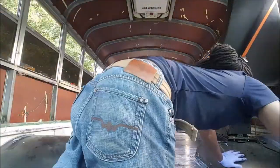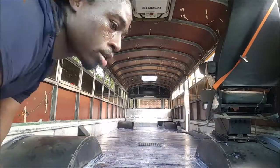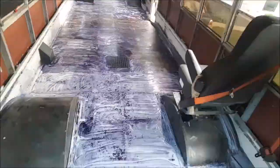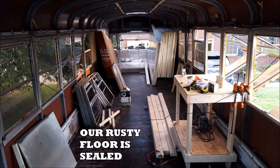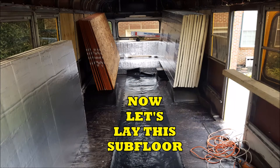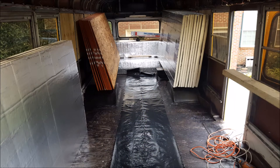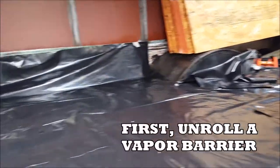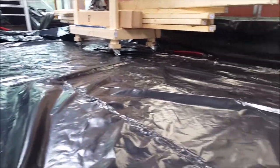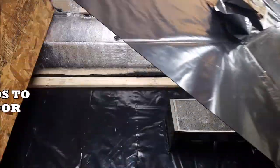Now that all this rust remediation is finished, it was time to lay the subfloor. Before we could put the vapor barrier down, we needed to patch all of the holes that were left from the old seats. Then we unrolled the vapor barrier, which was a pretty thick milled black plastic, and began the next phase.